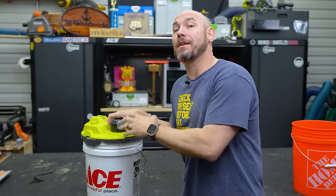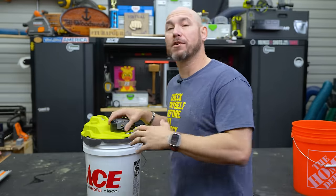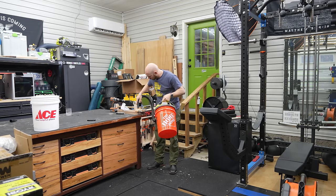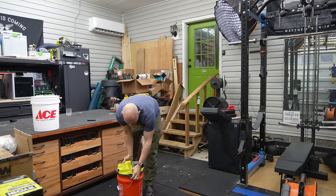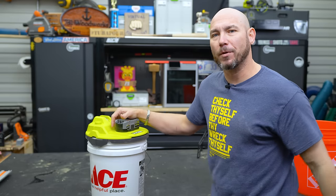I don't think this is a replacement for a shop vac for dust collection on tools — I think it's meant for smaller jobs and cleanups. That's where this is really going to shine. But if you need full-size dust collection, this is not the tool for you. If you want something compact and portable for small cleanup jobs, this is the one for you.